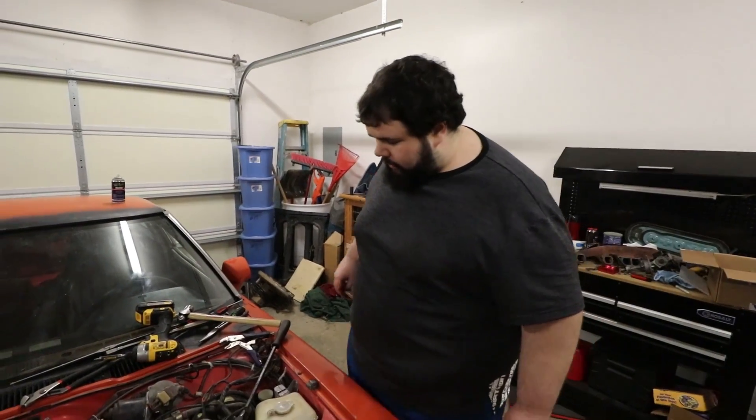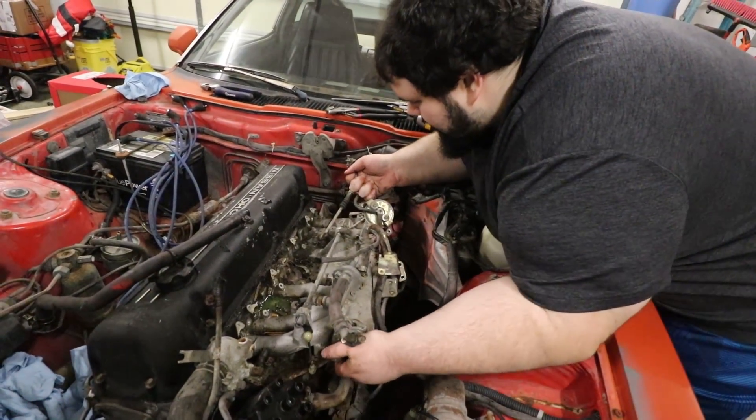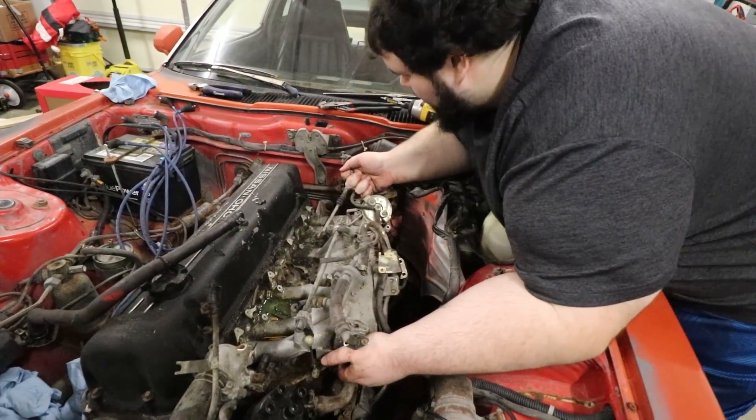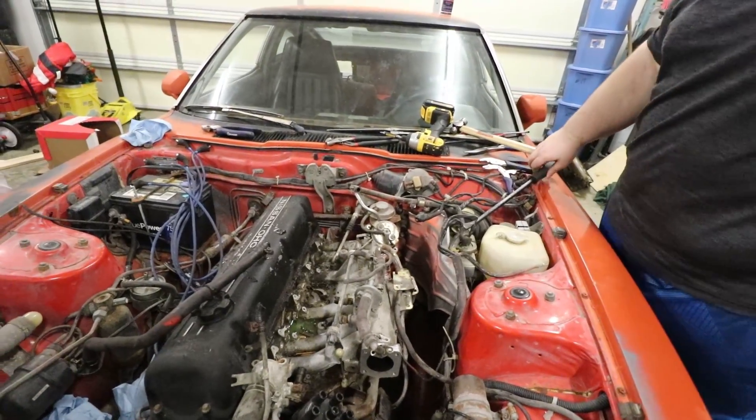After going through the terrible Japanese design, the intake should come off theoretically — and it's not, so pry bar.